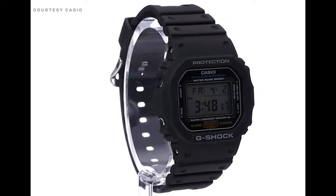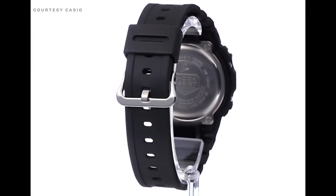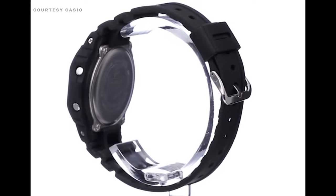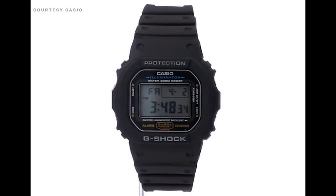This week on Amazon, it's only $40. Essentially, you're getting all the bells and whistles you'd expect from a G-Shock: afterglow, 200 meters of water resistance, shock protection, all the alarms, and a lot more — but you're not having to pay a bigger G-Shock price. Check out the link below in the description to shop this deal now. That's this week's gear. Hopefully you discovered something you love. Let us know below what you think, and we'll see you next week.